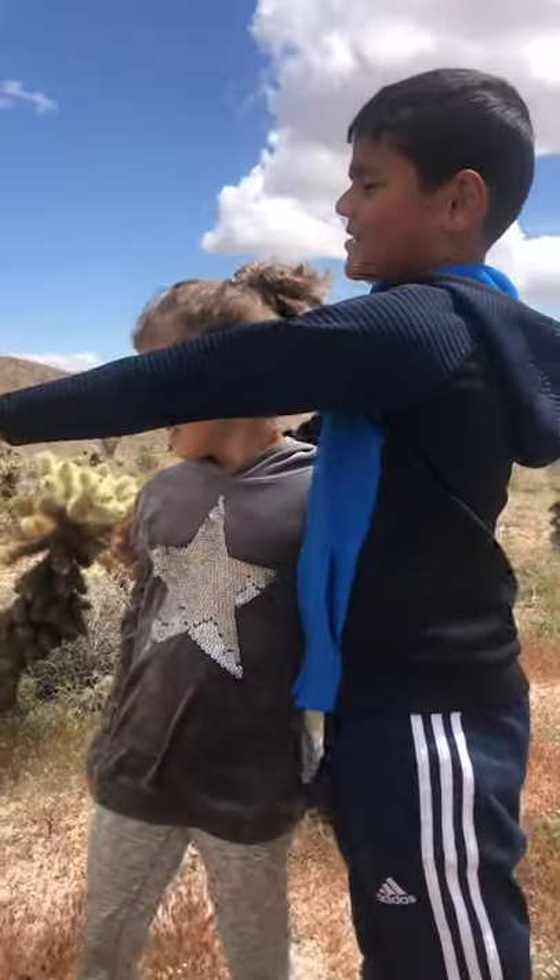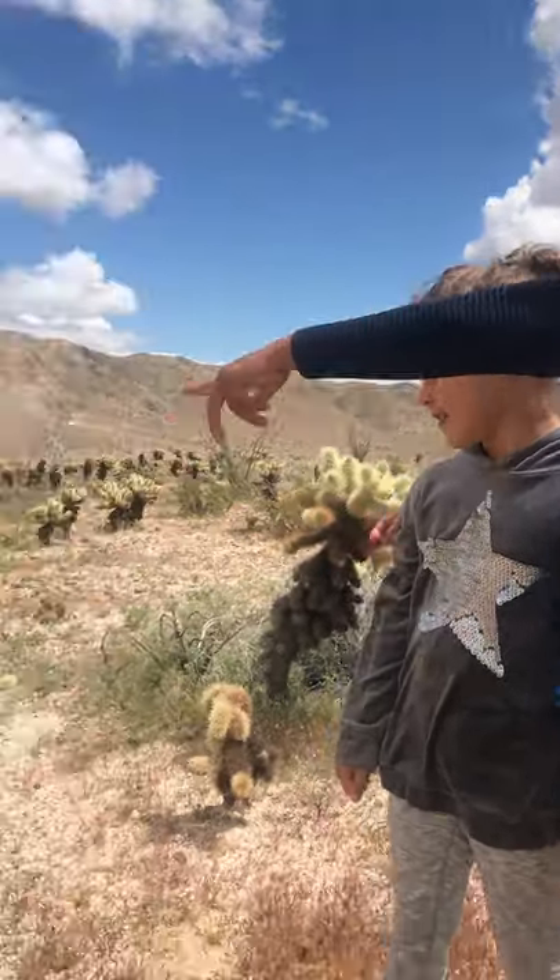Hey guys, welcome back to our channel. We're going to be talking today about teddy bear cholla or jumping cholla.